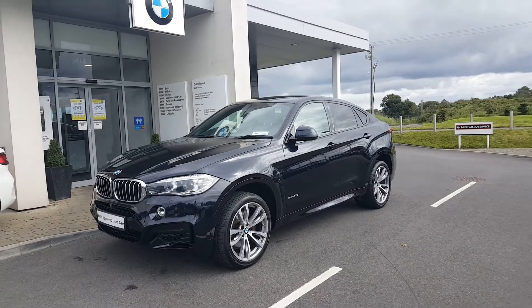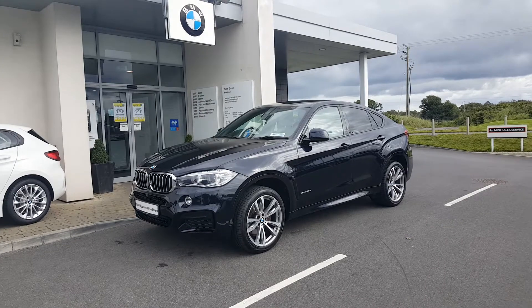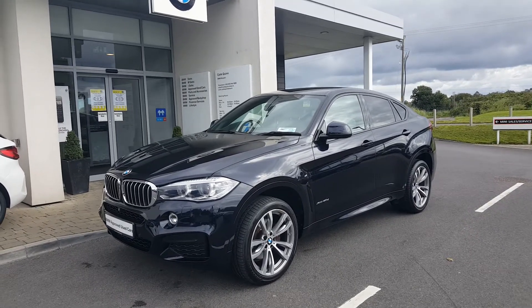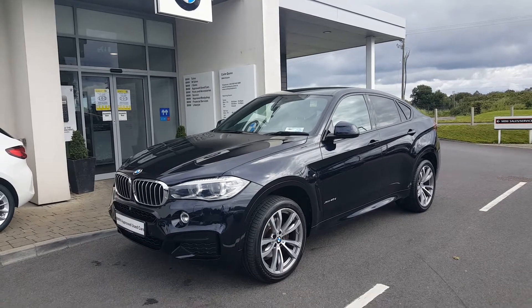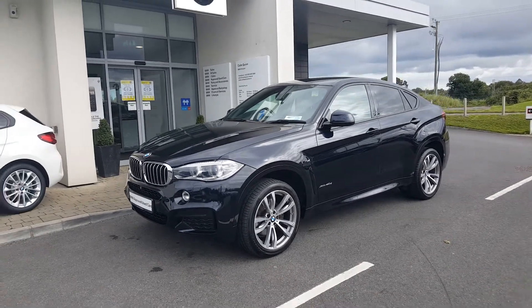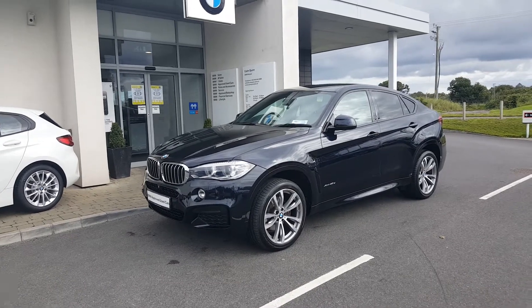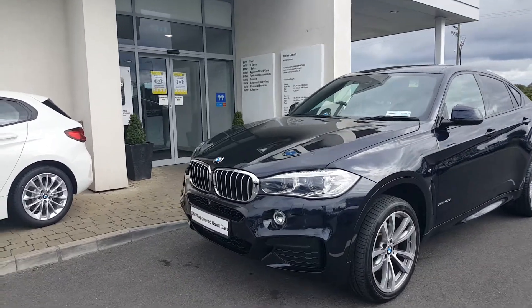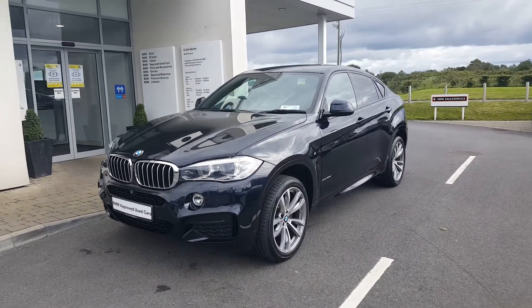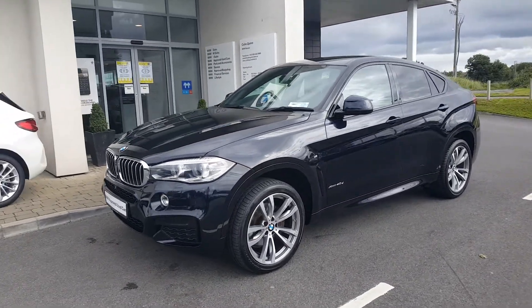Hello, Rob here at Colm Quinn BMW. Just a quick video to show you our 171 Dublin registered carbon black X6 40d M-Sport. Finished in the M-Sport exclusive color of carbon black, it complements the look and style of the car. You can see the 40d grills in the front — the M-Sport styling package includes the M-Sport front bumper.